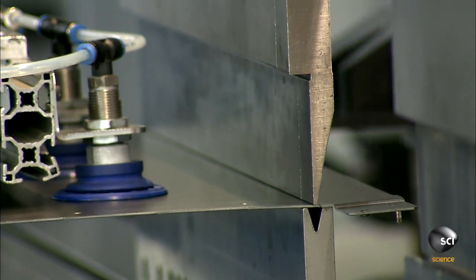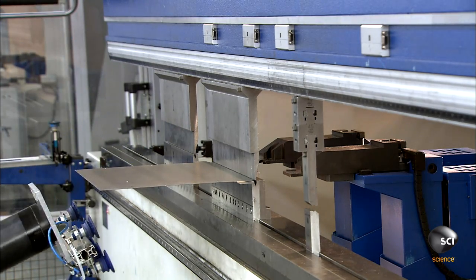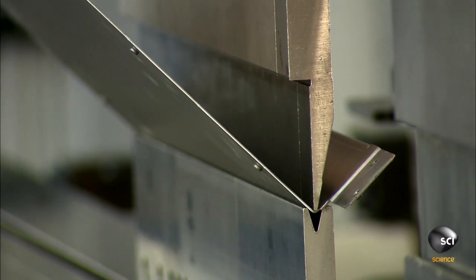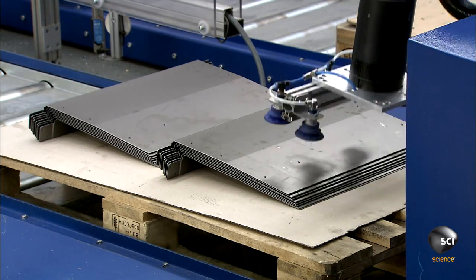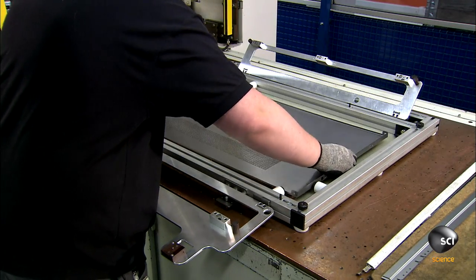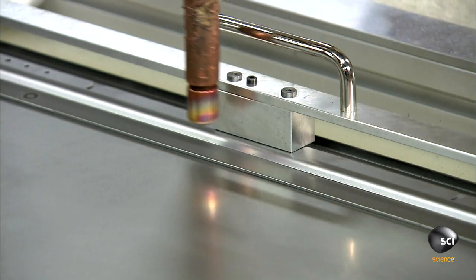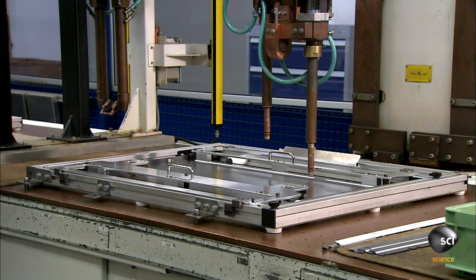Next, a robot loads the piece into a fully automated computer-guided bending press. The press bends the part into the required shape. A computer-guided spot welder fuses the simple parts together at set intervals. For more complex parts, a computer-guided 3D laser welds the entire joint.